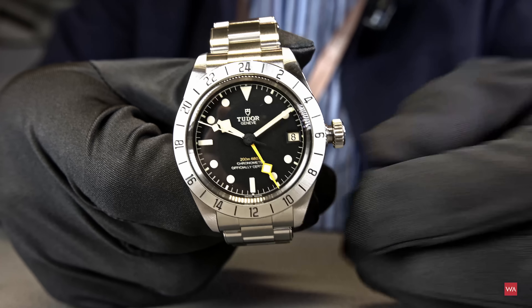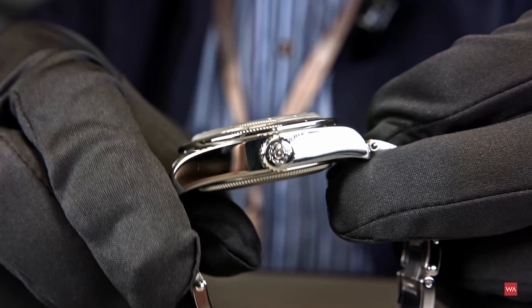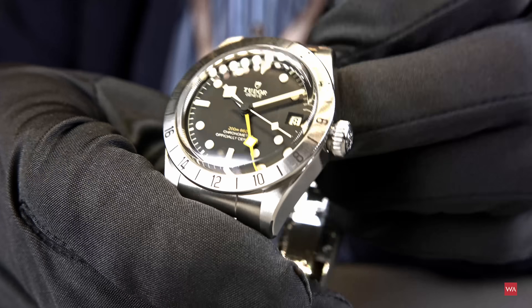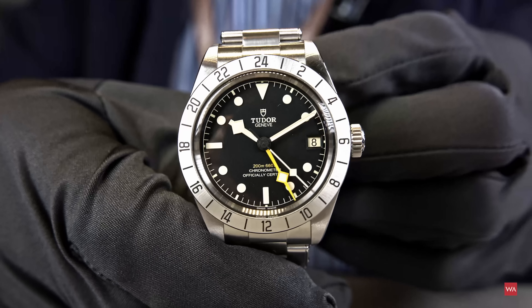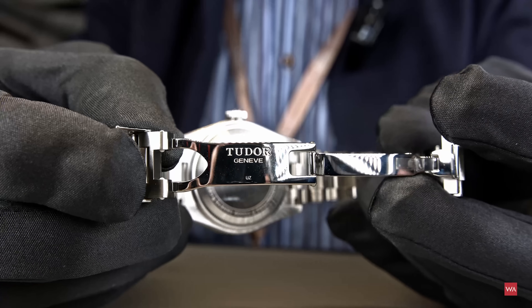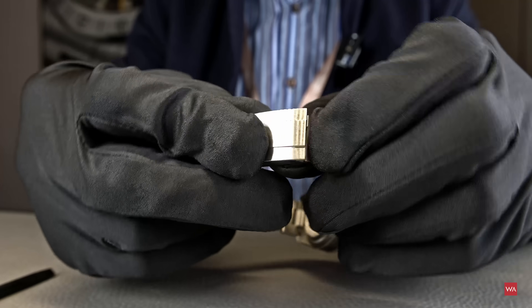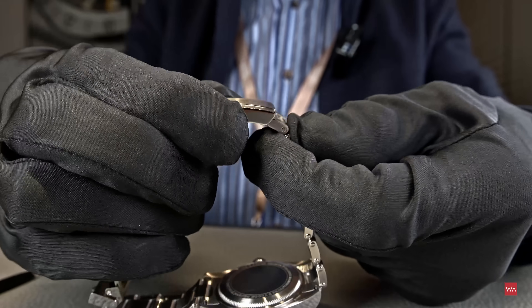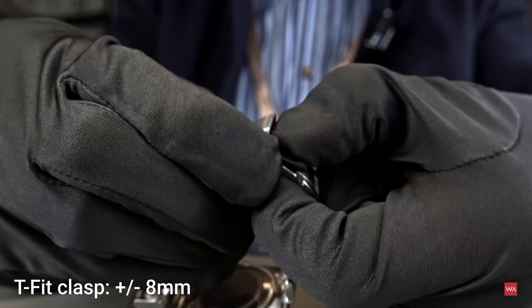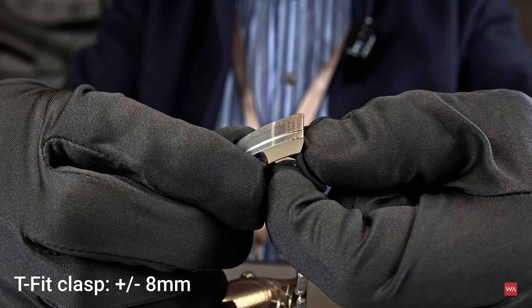Now I'll screw the crown back down. You can see me screwing it in — always a good sign when you can do it with gloves on the first try. There's that beautiful crown with the Tudor rose. The large crown enables perfect operation of the watch. Moving to the clasp: Tudor's T-fit system. You move it to the T position, and from there you can adjust the bracelet length by 8 millimeters to your needs.